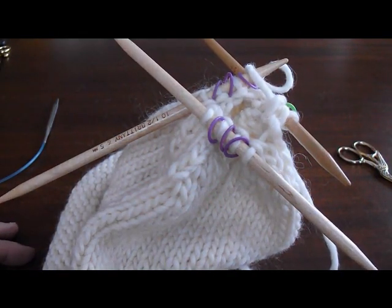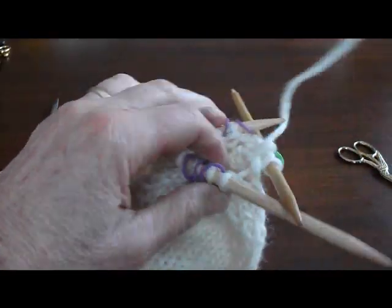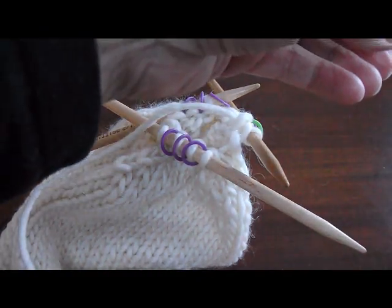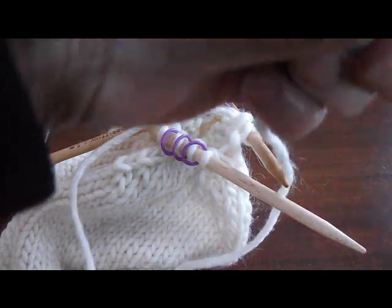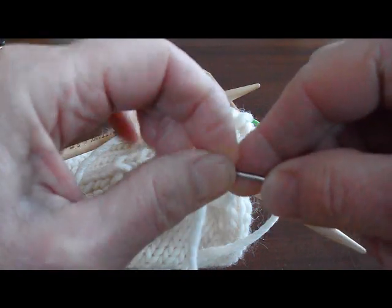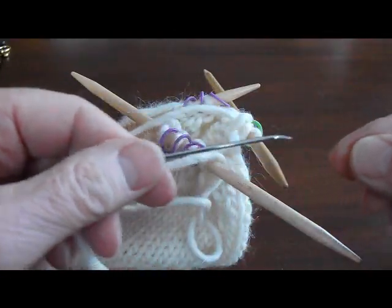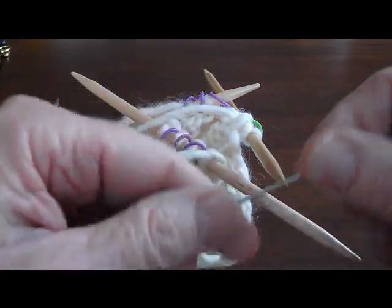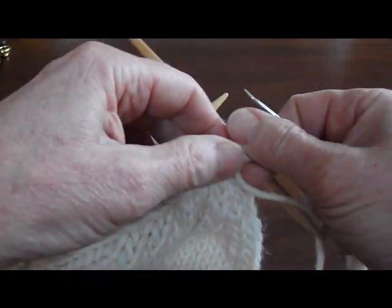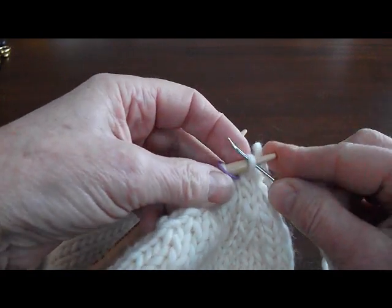We're now going to finish the top of the hat. I'm down to 10 stitches, so I'm going to cut about 12 to 14 inches and thread my yarn through a large-eyed needle. This one has a bent tip, which I like. I'm going to feed the stitches now off of the double-pointed needle and onto my sewing needle.